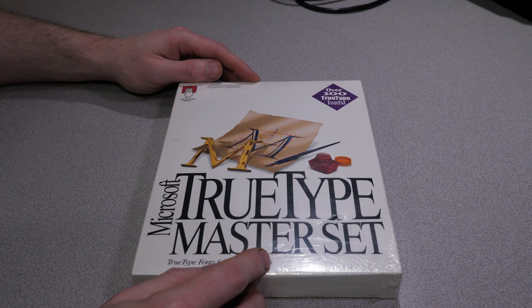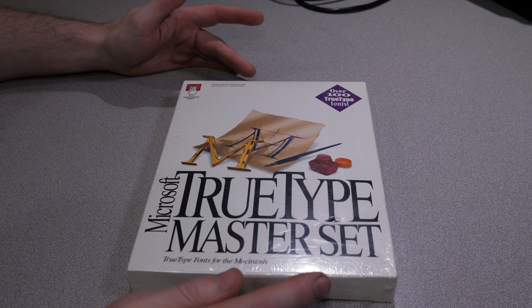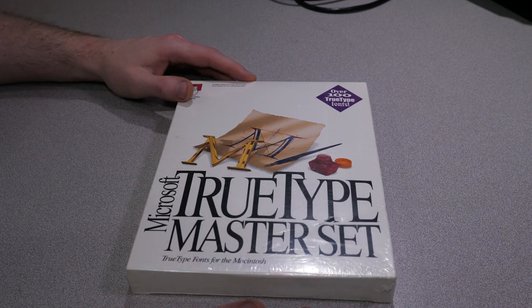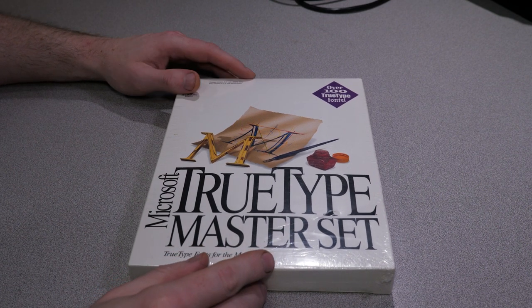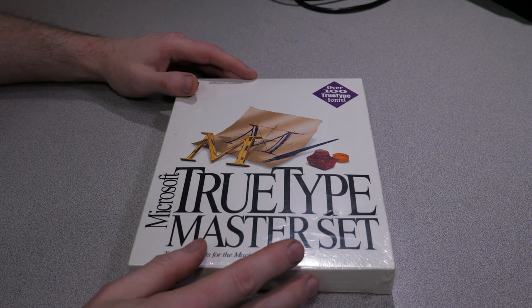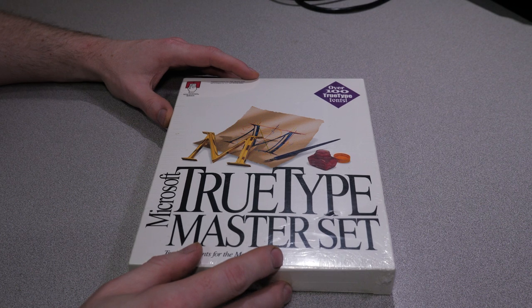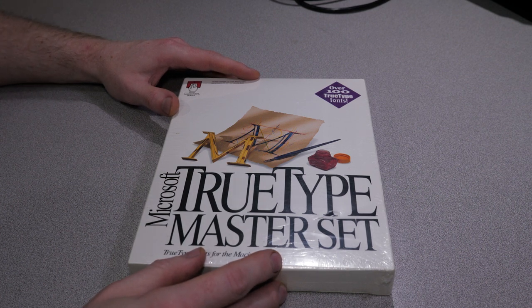I picked this up from eBay for pretty cheap because, honestly, I don't think there's a whole lot of demand for random boxed sets of fonts from the 90s, so there wasn't really a whole lot of competition. I bought it mainly for the purpose of doing a video like this, and because I like picking up this sort of boxed software where I can recreate the situation where in the 90s, if you needed more fonts, you would go to the store and buy them. That's not exactly the case these days, but I never got to experience that part of computing back in the day, so now that I actually have money, I do that now and I make videos for the rest of you.